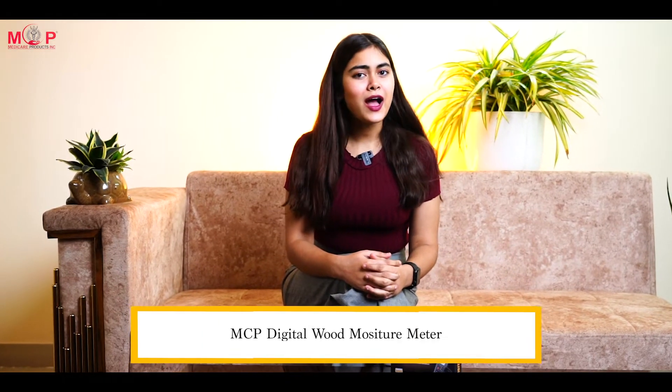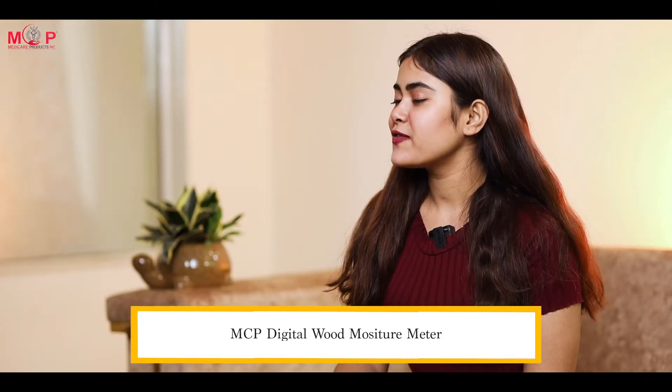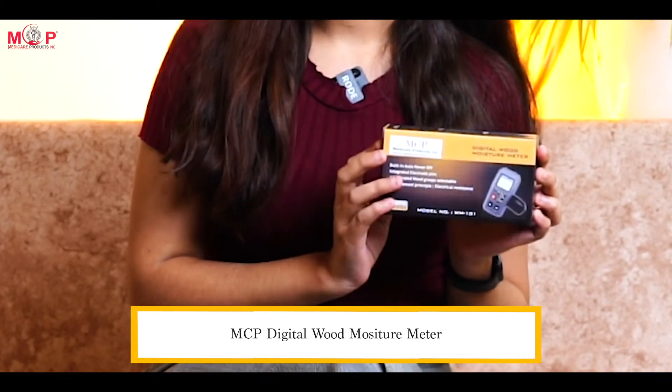Do you want to measure the accurate moisture level in your wood? Worry not, as we have the perfect solution for you: the MCP Digital Wood Moisture Meter.